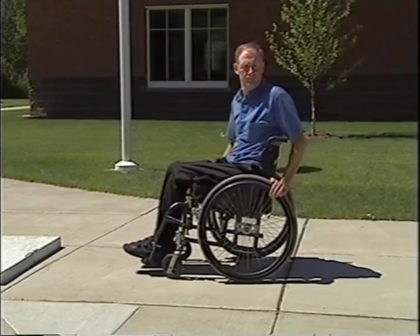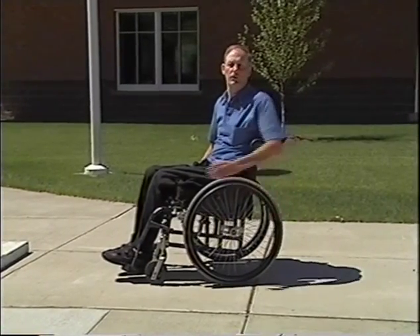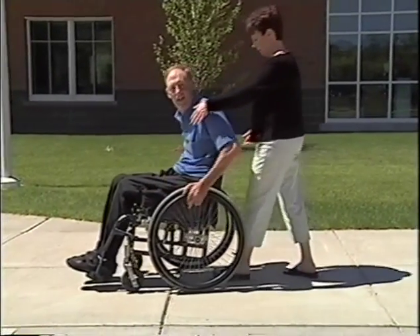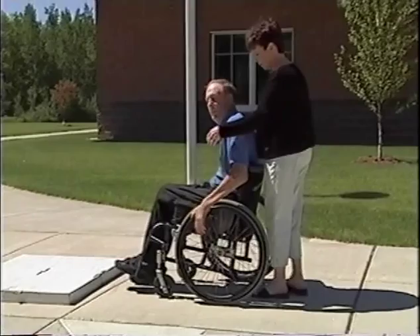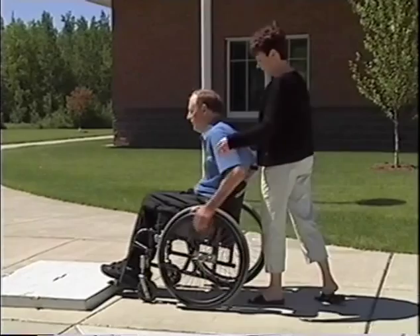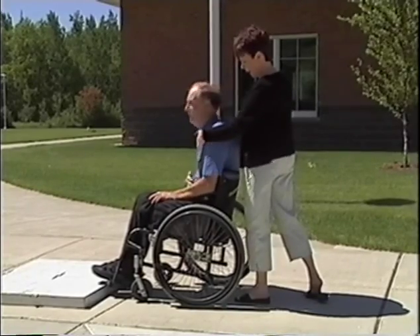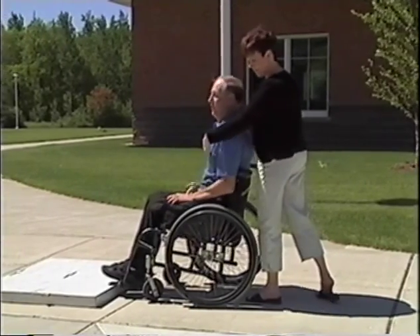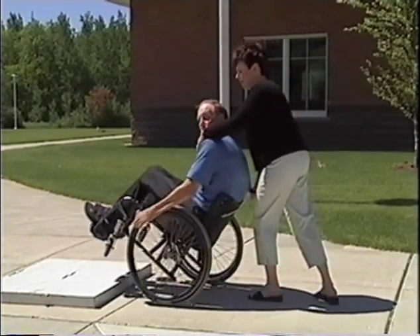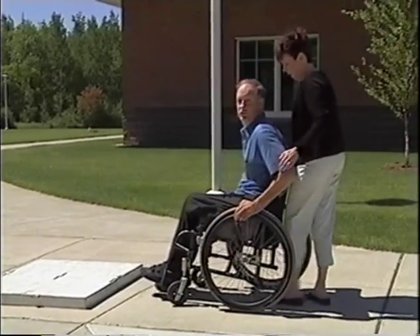When you're teaching this and spotting, you'll put one hand in front and one behind. If somebody hits the curb and bends forward and they have on a body brace, it's going to really cut into them, so as a therapist you'll be able to stop them from falling forward. Or if they fall backwards with too much wheelie, you can catch them. Those are the two things you'll be looking for when you're spotting.